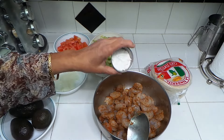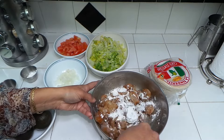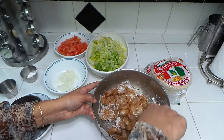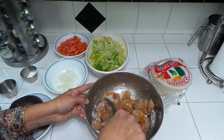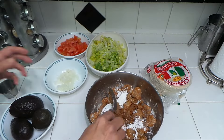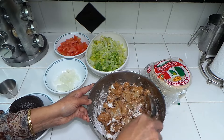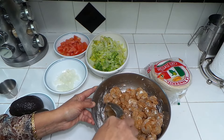Sprinkle a little bit of cornstarch. We're going to let it marinate for 20 minutes, then we're going to cook this. While it's marinating, we can make the sauce for the tacos.